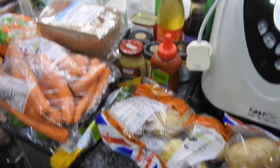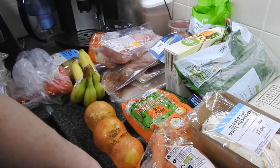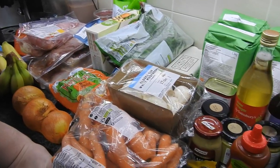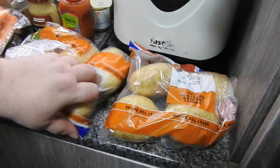Hi guys and welcome back to Morning Cooks Homemade. My name's Hayley and we have a Sainsbury's haul this week. We'll start in no particular order, just in the way Steve's put it up.